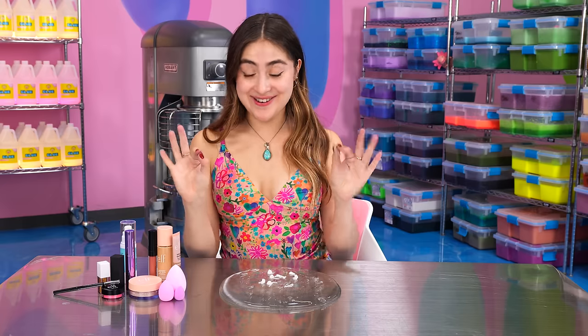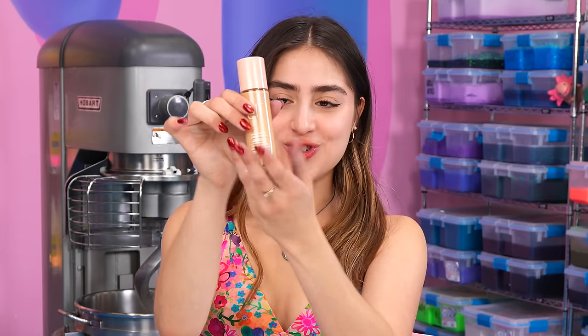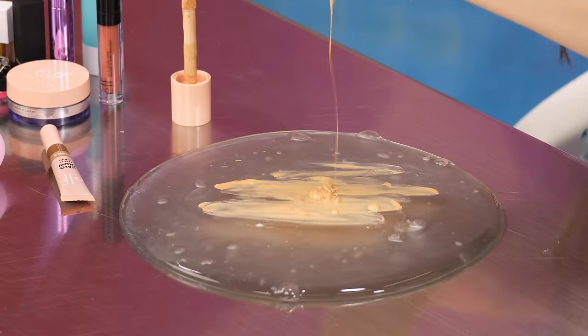I have the cutest little beauty blenders. I really hope that this primer doesn't deactivate the slime. Now our foundation — I'm going to add a generous amount. We want full coverage. She needs a full face.